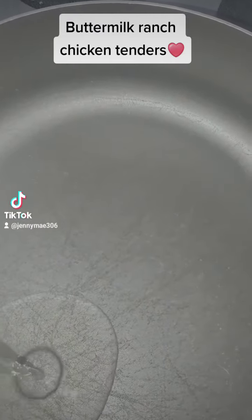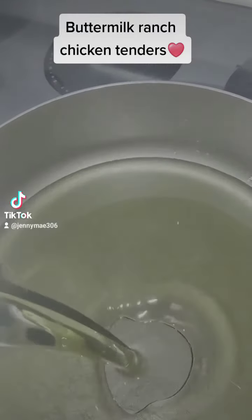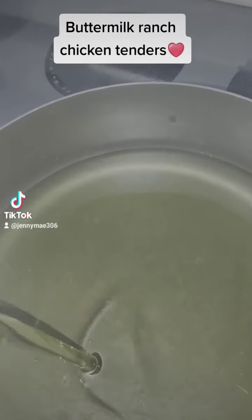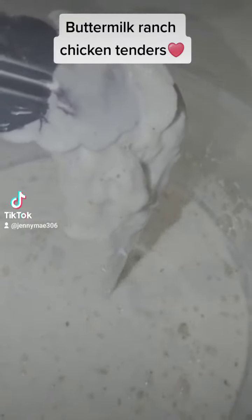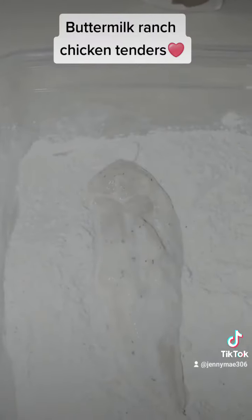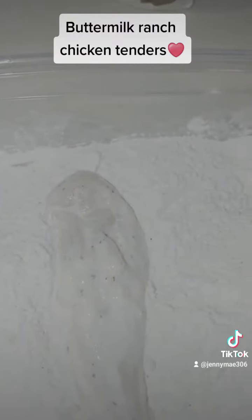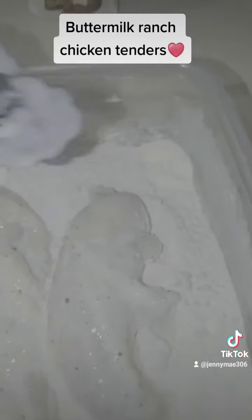Then you're going to get your pan ready and add in your oil. Once you get your oil added in, go ahead and get that chicken battered up — transfer it over to your batter mix. Once you get several pieces of chicken in there, you can begin to batter your chicken.